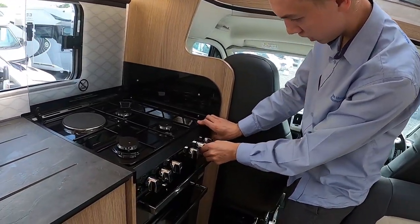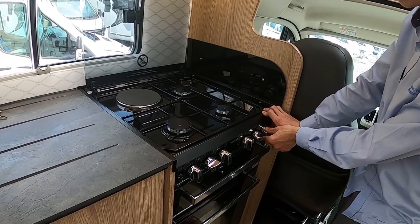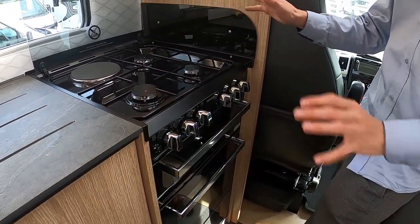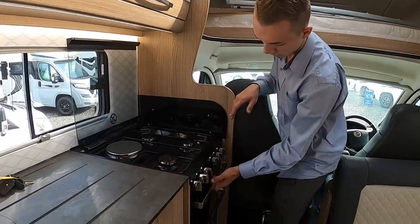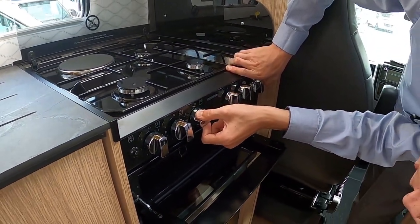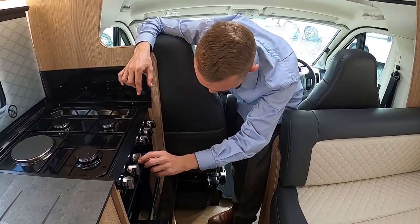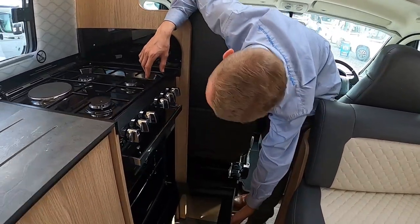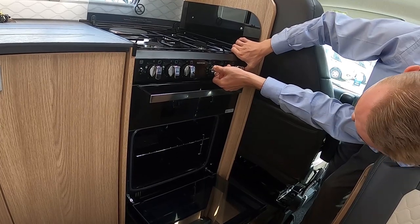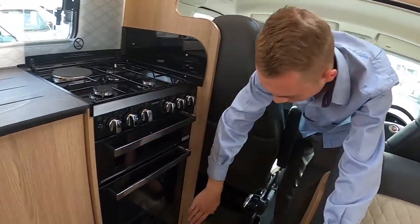Coming to your kitchen, you've got three gas rings and one electric ring. If you've had these on for any length of time, let them cool before putting the lid down. You've got your grill — you may need to hold the knob in for a short while to warm the thermocouple before releasing. Do take your oven shelves and grill pan out when traveling as these cause noise on the road. You've also got your oven, which lights in the same way.